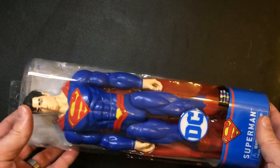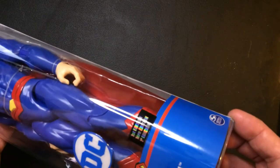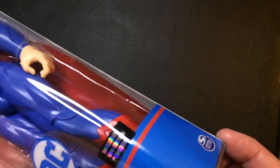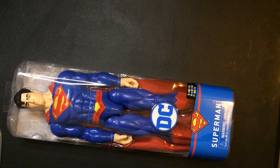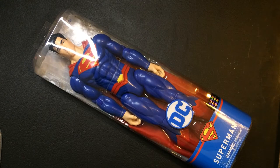They actually have some elbow and knee joint articulation and maybe a little more detail than the Titan series — depending on what Titan it is. We'll take a look at the Spider-Man one a little later in the video and compare it to this one. This is a good looking Superman action figure.